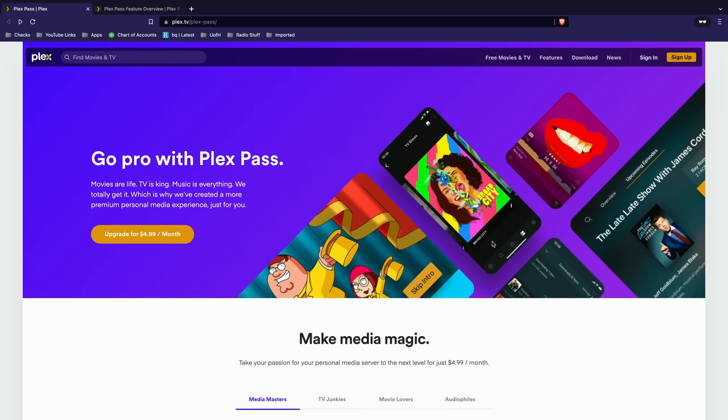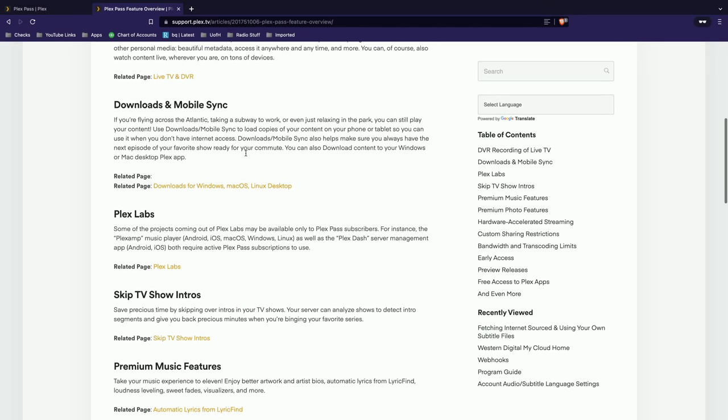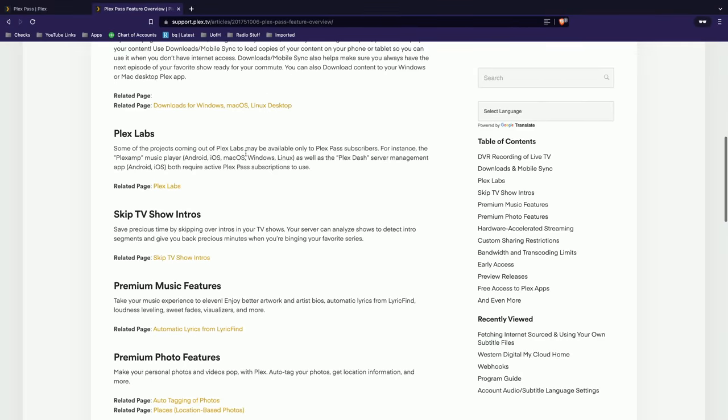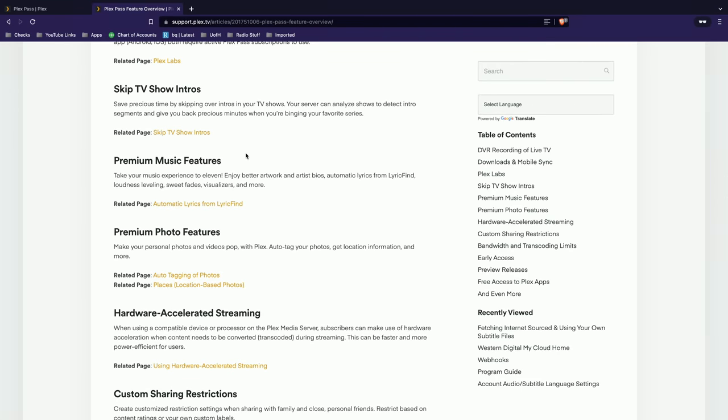You can sign up for Plex Pass using the affiliate link at lon.tv/plexpass. It's available as a monthly, annual, and lifetime subscription. If you do the lifetime option you pay once and it's with you for as long as you use Plex — that might be the best way if you use Plex quite frequently, though the monthly option is a good way to try it out. I'll put a link in the description to the support article detailing all Plex Pass features. Plex Pass is very useful for me and hopefully this video helps you decide if it's something you'll find useful too. Thanks to Plex for their long-standing support of the channel.